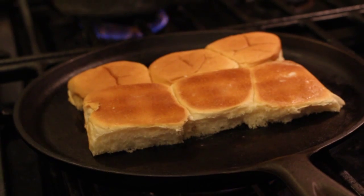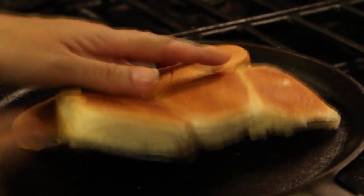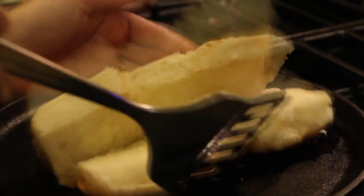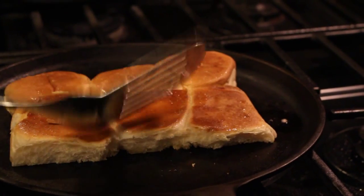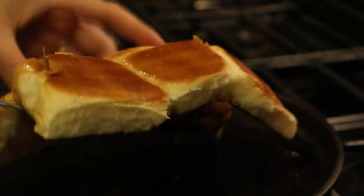Place your bread onto your hot pan. You'll also want to go ahead and flip it, so that way each side will get butter. Cook it until the inside is golden and crispy.